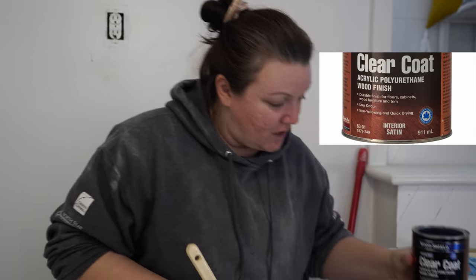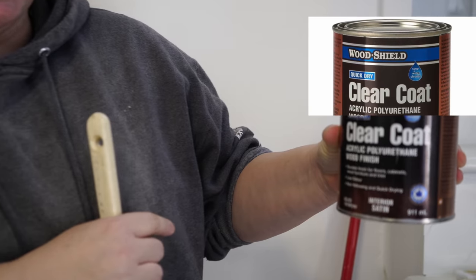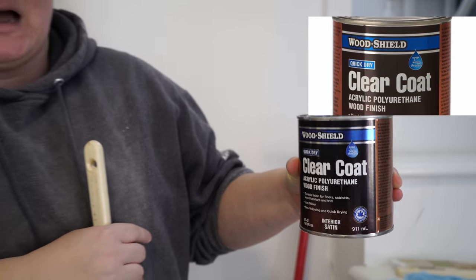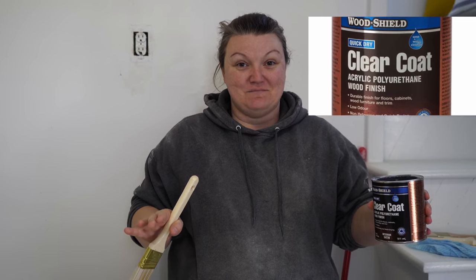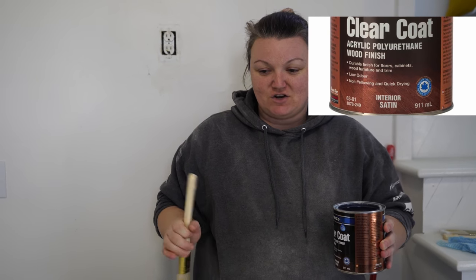I'm waiting for the bottom of my table to dry. Once it's dry, I'm going to clear coat that also after a really light sand. What I'm using to clear coat the top of my table is called Wood Shield Quick Dry — it's a clear coat acrylic polyurethane. I use this and it is absolutely amazing. I did two coats on our staircase and it's like bowling alley clear. We haven't had any scratches at all, and I'm excited to put it on this table because it's going to get wiped off plenty of times throughout the day and it'll have really nice protection on it.